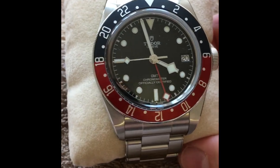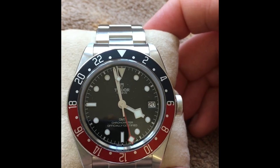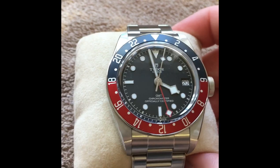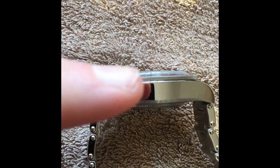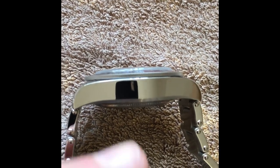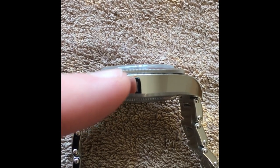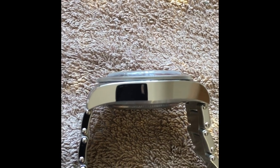Like all the other heritage models, it doesn't have the special clasp that's unique to the Pelagos, and it obviously doesn't have the ceramic bezel insert or titanium construction of the Pelagos. But the main reason I reconsidered was the dimensions. When you look at the height of the crystal — the case runs from the bottom up, then the bezel, then the crystal — the crystal itself is actually 1.5 to 2 millimeters thick.